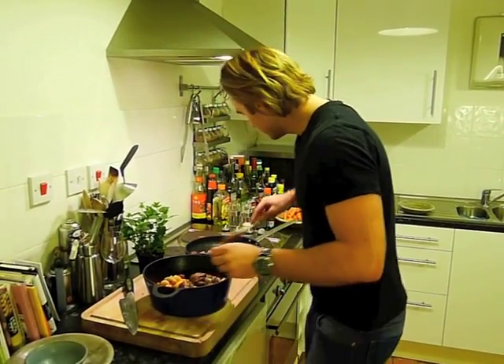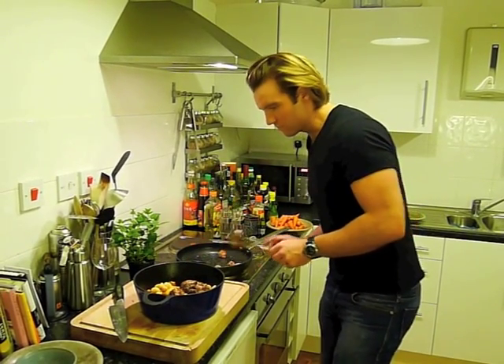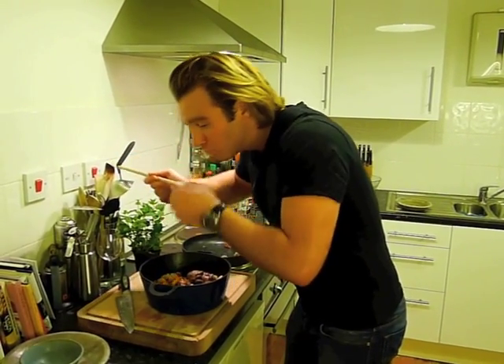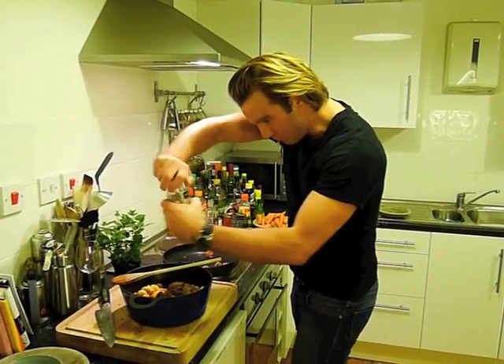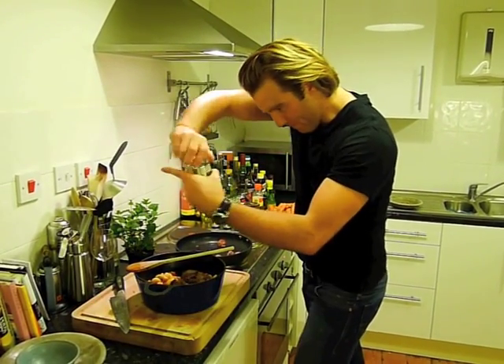Give this a little taste — it's great, but it needs a little bit of salt and a little bit of pepper.